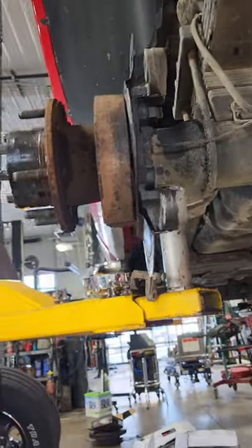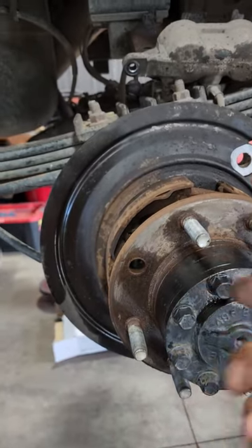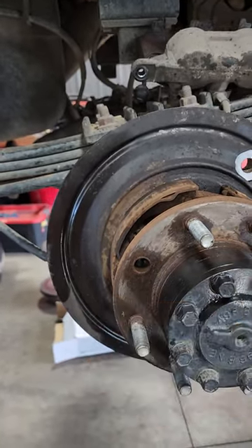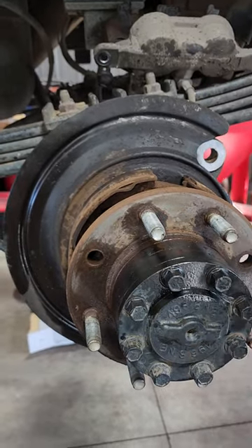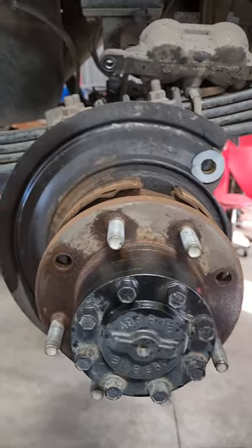So that's what we do at Next Gen to keep from bending everything. Now we'll just throw the studs back in. Sometimes I'll drill a hole in the rotor depending on the style. This style, we just knock a couple studs in and have one guy keep pushing the shoes in as the other guy pulls the drum off.